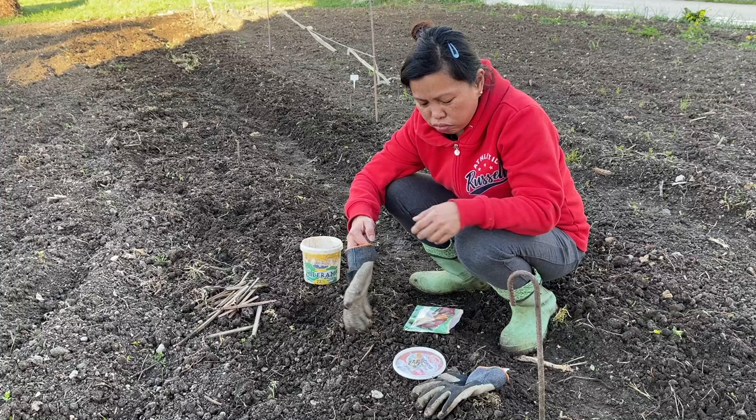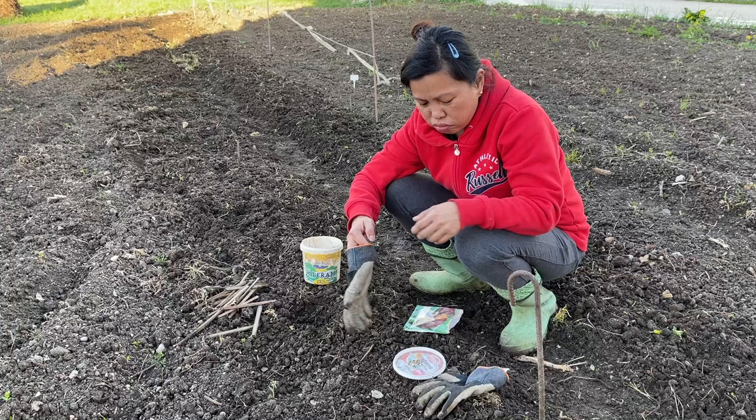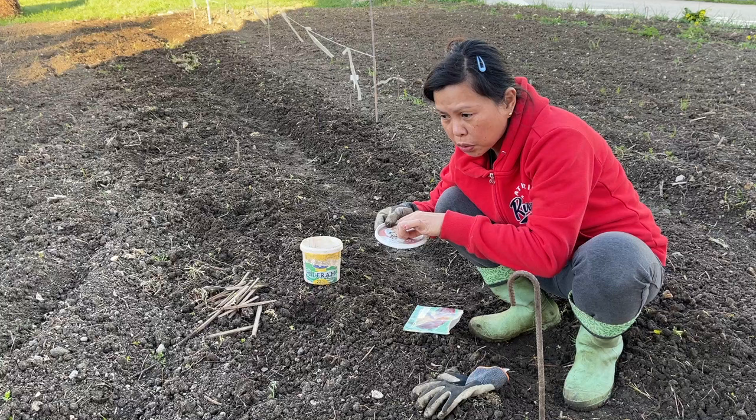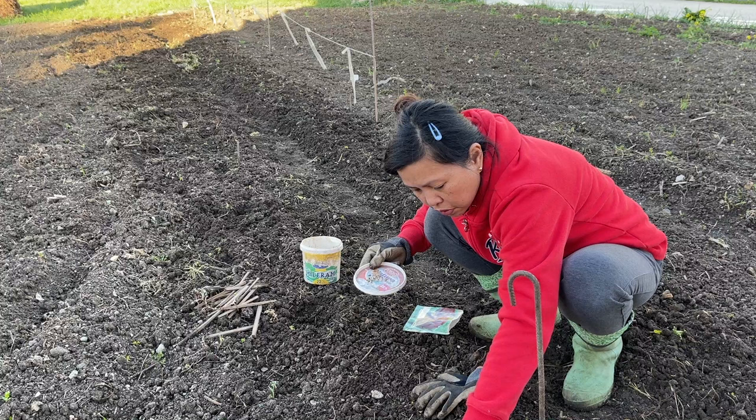Oh my god, there's so few. Okay, I'm gonna buy more. All right, I'm gonna put two, and if both will grow that would be nice, and then I can just transplant one. So one, two — and then I'll put a stick so that I will know where it is.